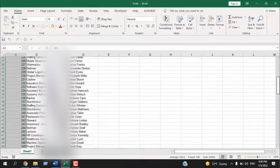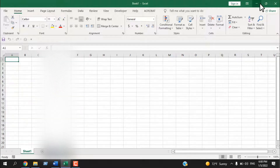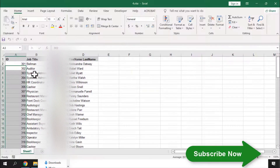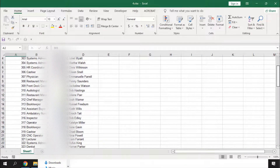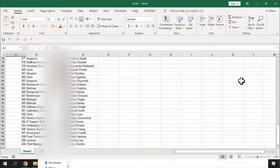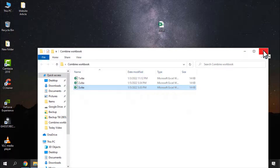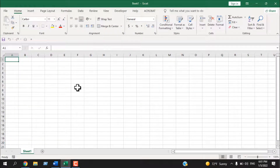The third workbook has the same format with IDs up to 300. The fourth workbook, which is not inside this folder, has IDs from 301 to 400. Close it and close the folder. All that data should end up in our master worksheet.